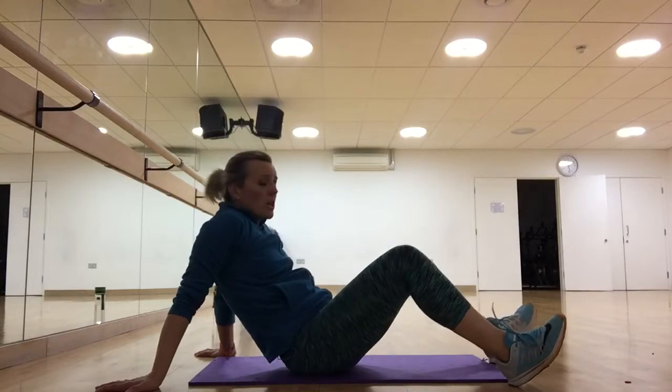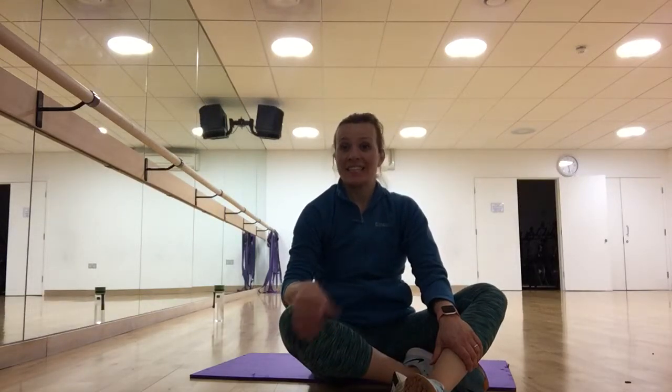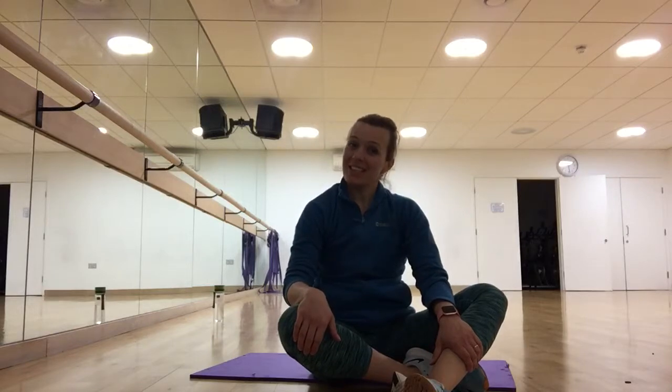Well done everyone! Make sure you stretch. We're getting on with day number 10 after tomorrow — keep posting in the comments below and stick with it, it really does work. Make sure you keep drinking lots of water, stay positive, and keep going. See you in the next workout, bye!